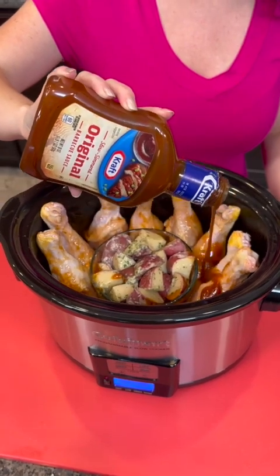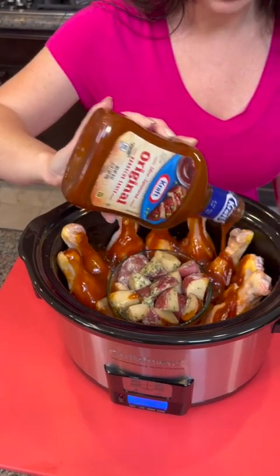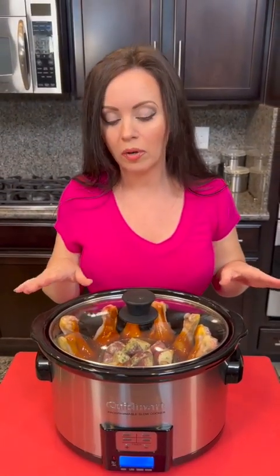We've got a little bit of that barbecue sauce left, so we're just gonna pour that remaining sauce over the top of our chicken legs. This is such a nice, easy, budget-friendly meal — everybody's gonna love this one. Lid goes on, keep that lid on, no peeking during the cooking process.